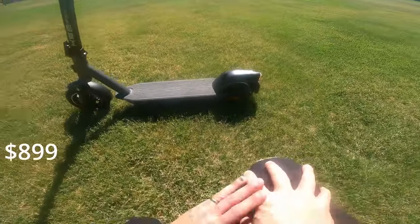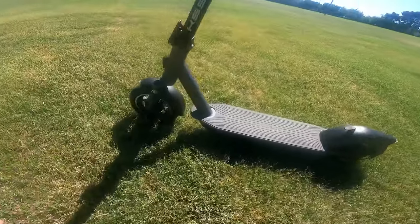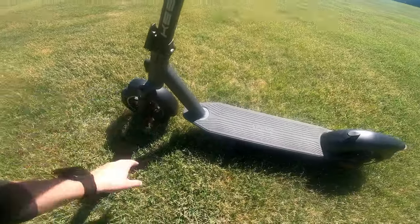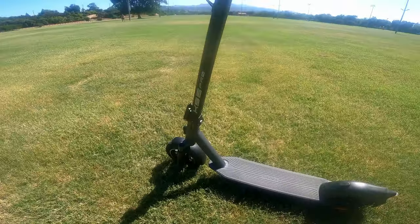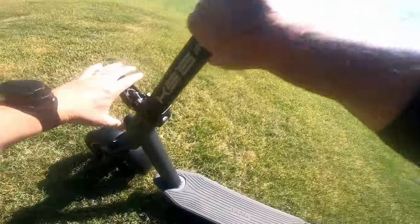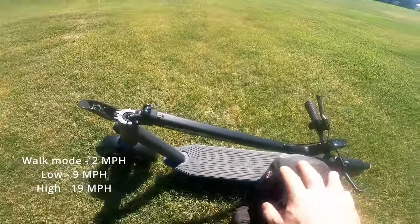It has a 500-watt motor in the rear hub, a mechanical disc brake in the back, and a front drum brake. It has suspension forks which are really nice — they give you some nice cushion. The scooter does fold, so you've got this mechanism here and it locks right there like that.